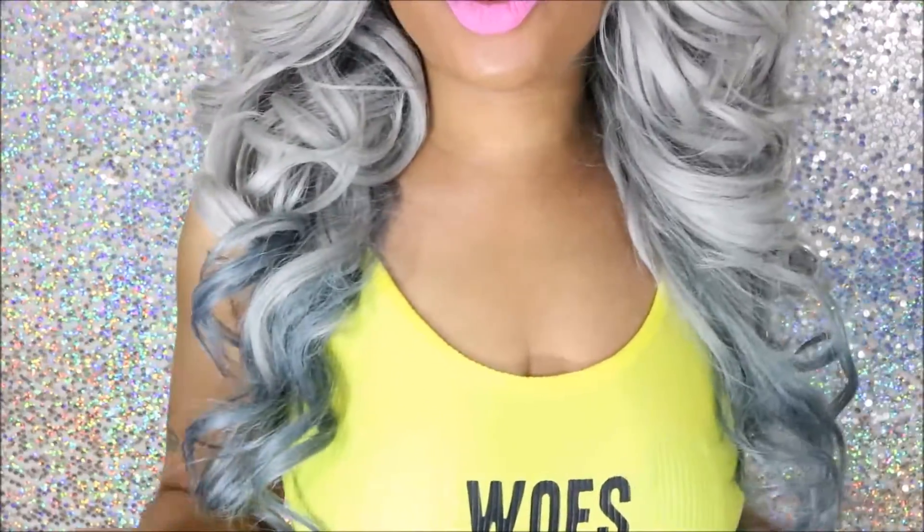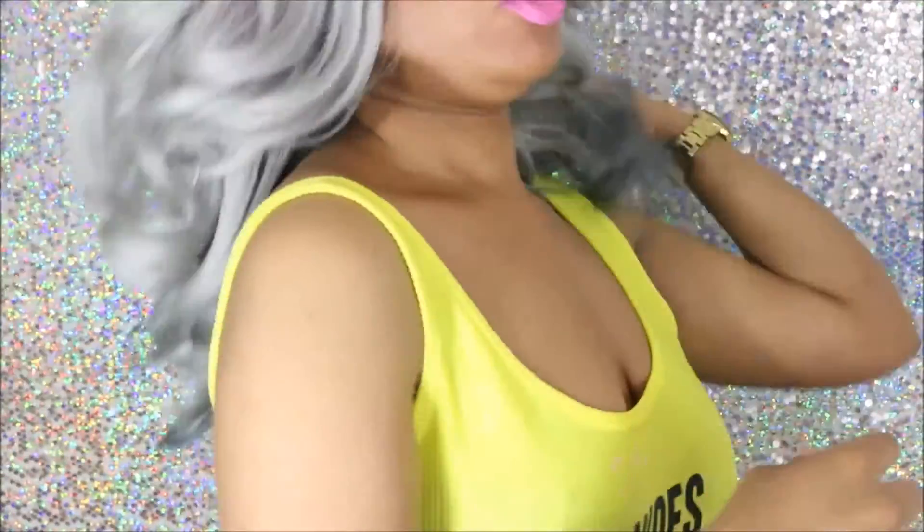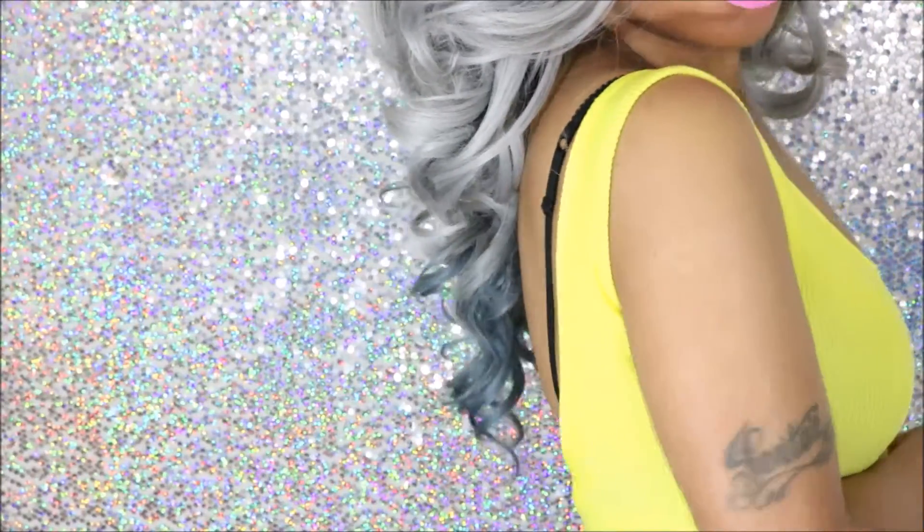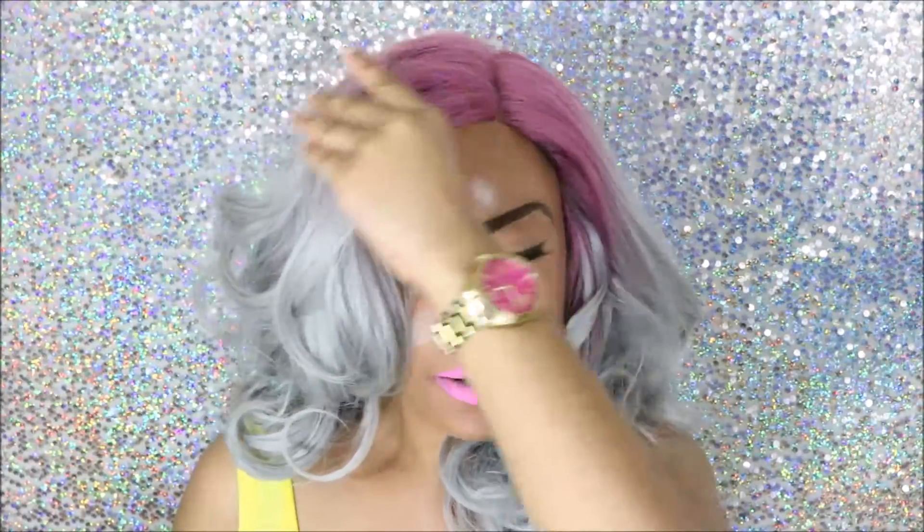The length comes to here and the curls are beautiful. Let me show you the back. When you get the wig the curls aren't manipulated very much, but it doesn't look too tight. This look is from me just brushing it a little bit.